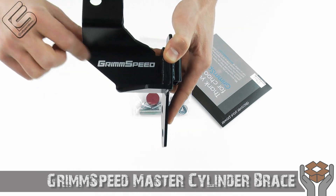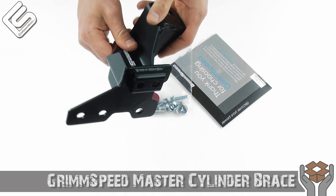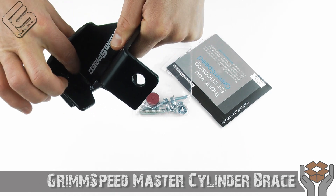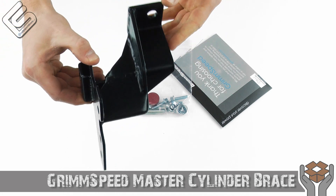I love the Grim Speed logo there. All the welds on these are incredible — everything is very well done. You can see that there, and they just build really nice products.